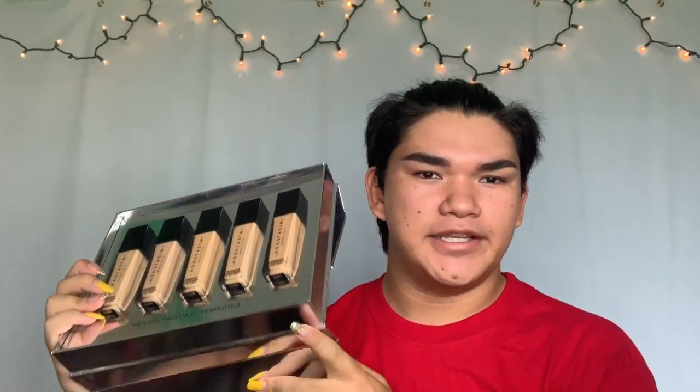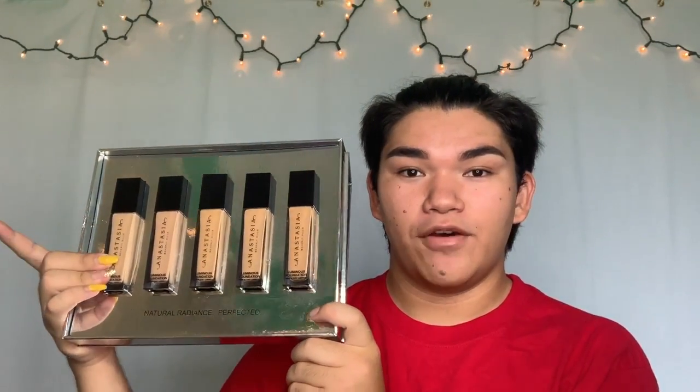These are the new Anastasia liquid foundations. They used to have foundations in a stick, but now they have a new liquid formula. Just getting to the quick facts before we do anything else — this foundation is $38 and it comes in 50 different shades.